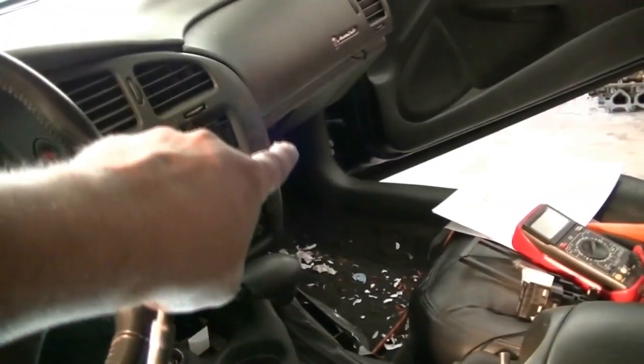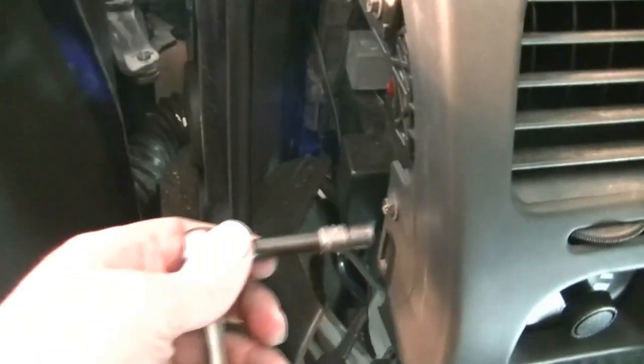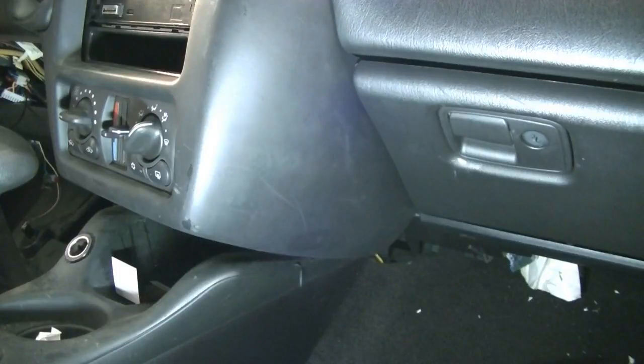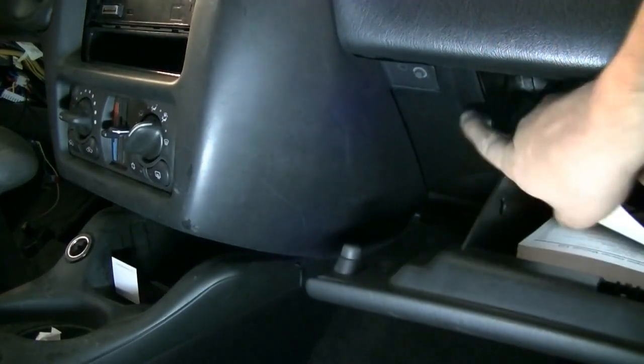Next it's time to remove this plastic cover for the instrument cluster panel that goes all the way from that side to this side. On this side it's connected by one 7mm screw that we're going to remove. There's going to be another 7mm screw on the other side, and you'll need to open your glove box to see it — it's that guy right there.